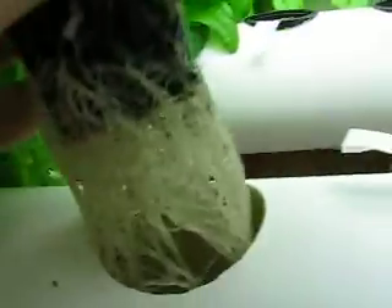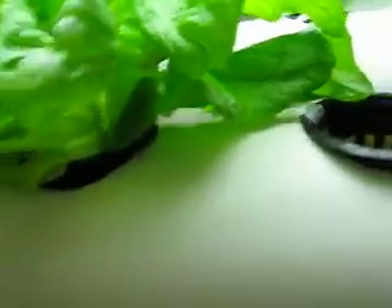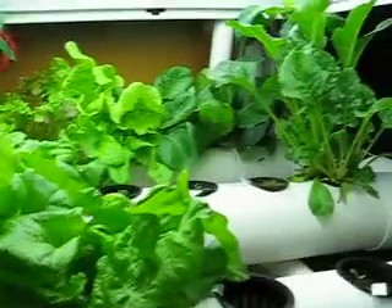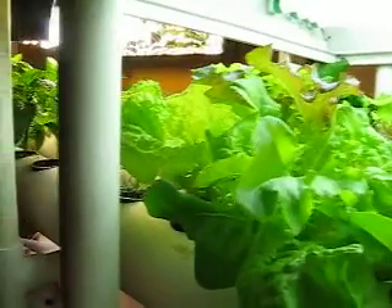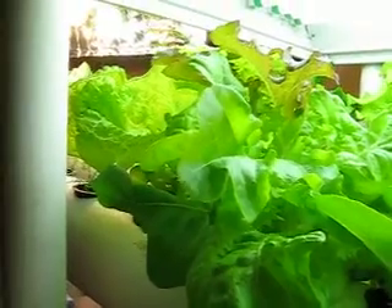Let me see if I can get this one out. Look at that — gorgeous roots. I've never seen such a white root structure. The pH I just checked this morning — it is 6.0. So that's perfect. It has to be adjusted a few times a week. I'll use either phosphoric acid to bring it down or potassium hydroxide to bring the pH up.